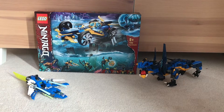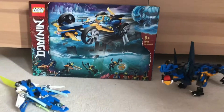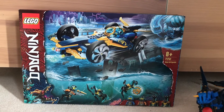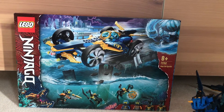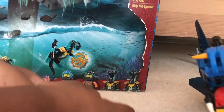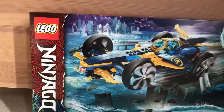I have got the Lego Ninjago Ninja Sub-Speeder and right now we're going to unbox it. Here's some things it includes: Jay, Cole, Marai Guard and another Marai Guard, and the wave amulet. I almost said the storm amulet or the water amulet — I meant the wave amulet.